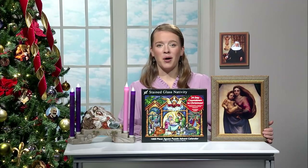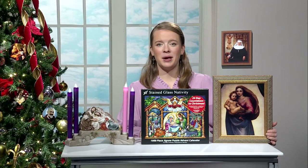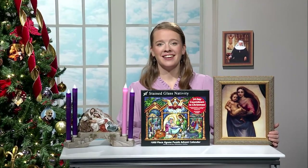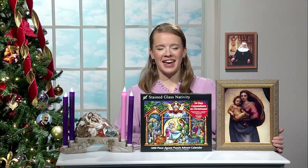On today's show, we have a Holy Family Advent Candle Holder, a Stained Glass Nativity Puzzle Advent Calendar, Sistine Madonna Framed Art, and more, here on EWTN Religious Catalog.